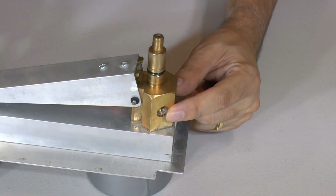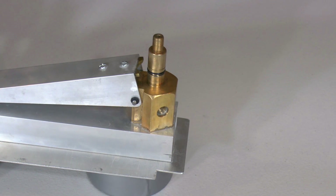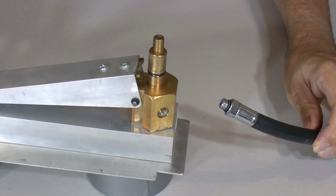The air comes in here by a standard scuba hose and goes up the nozzle seat. For the high pressures we screw in the hose rather than using a quick hose connector.